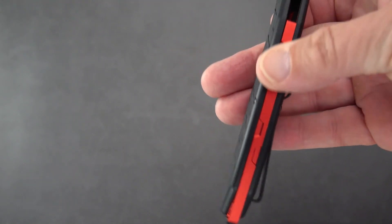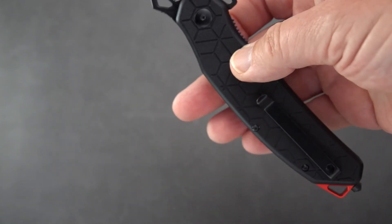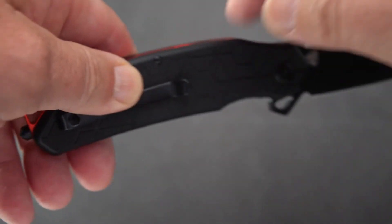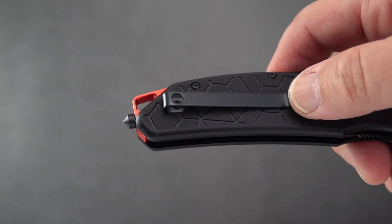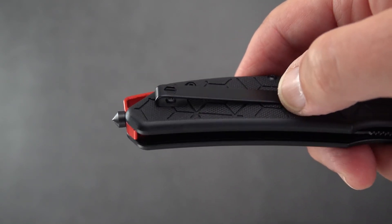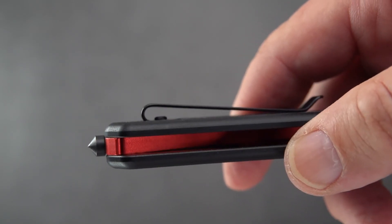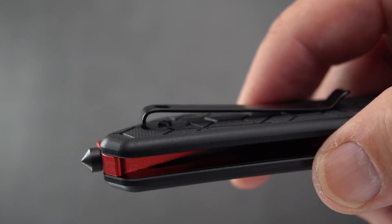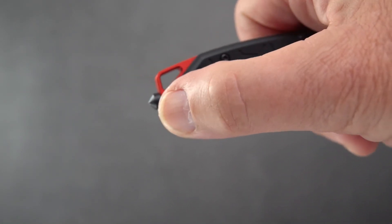I guess it's all the rage these days to do these bright collar accents on the backstraps. I don't really mind it, but if the knife is going to be all black I prefer that it all be muted — the idea being that it's kind of clandestine, undercover. There's a folded-over clip with a button-top style screw, kind of a flattened one. It seems to go in and out of the pocket okay. It's a low-rider, so you have about an inch sticking out.